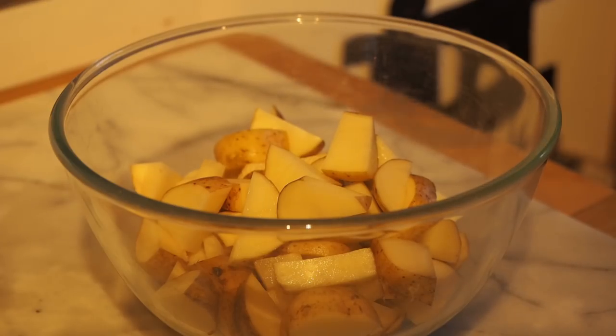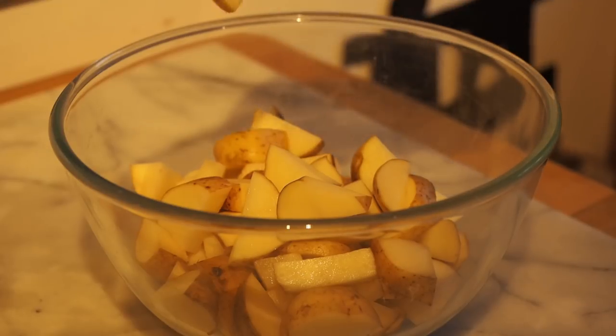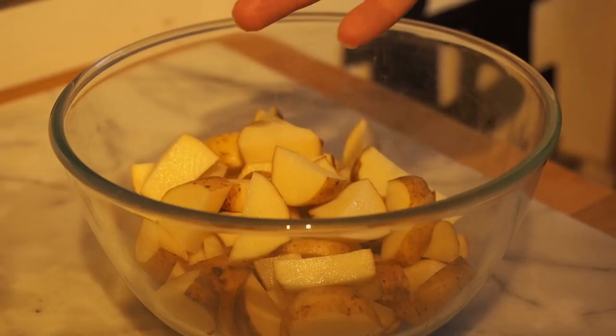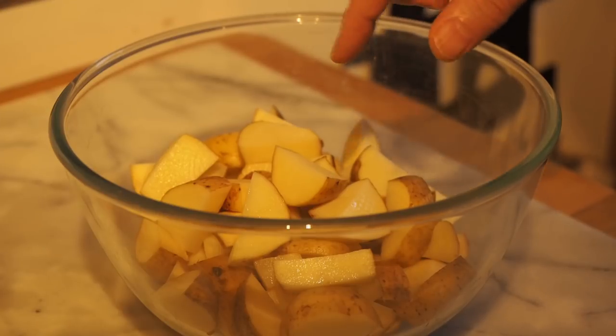I've chopped the potatoes and you'll notice I've not peeled them. I don't peel potatoes when I'm making mash because I want to keep the fibre and the nutrients that exist in the skin. Obviously I've got rid of any black bits, any undesirable bits. But I like mash with the skins on — I like potatoes in general with the skins on. You can see I've just cut them into chunks, not too large. You don't want the big chunks you would use when boiling potatoes for roasting. Smaller chunks mean the cooking will be quicker.